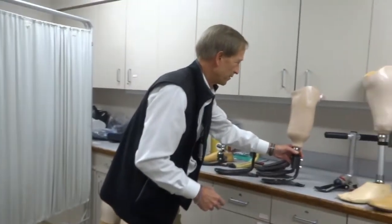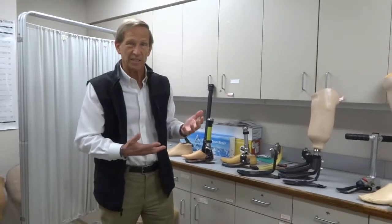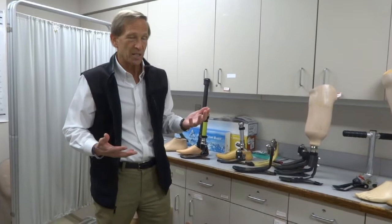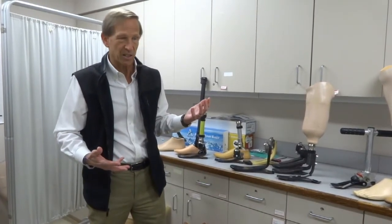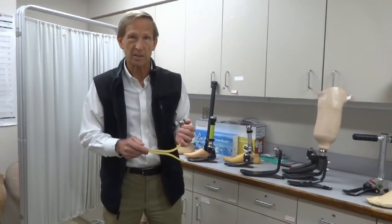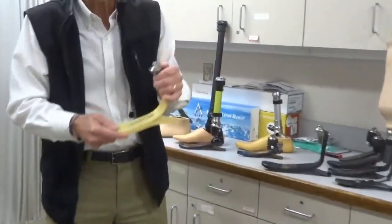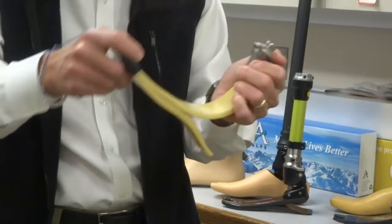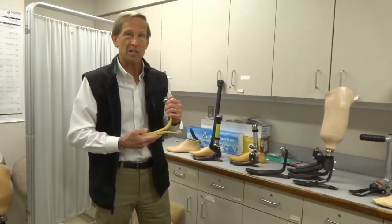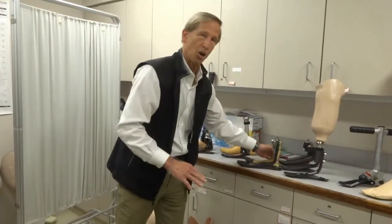These feet come in a variety of configurations. They allow for different heel heights, different activity levels for running and jumping, and different weight categories — typically up to three to four hundred pounds if necessary. The yellow one here is a fiberglass composite, which has the same characteristics as carbon fiber — it bends and springs back — but with a slightly smoother bending motion. In the near future, more and more prosthetic feet will become fiberglass composite instead of carbon fiber.